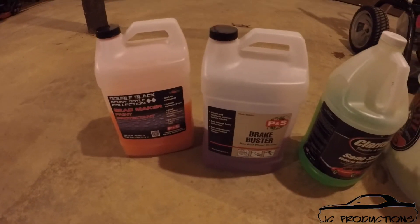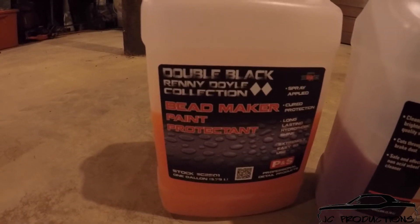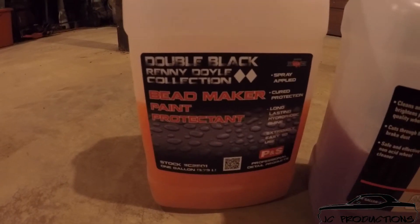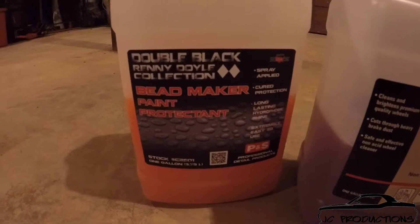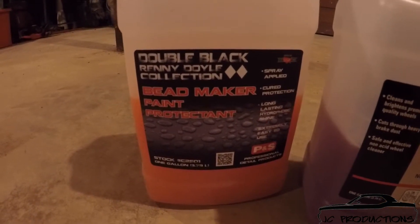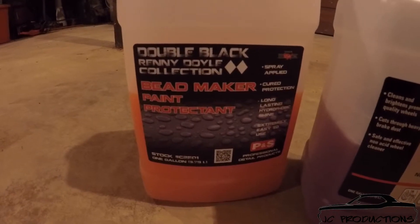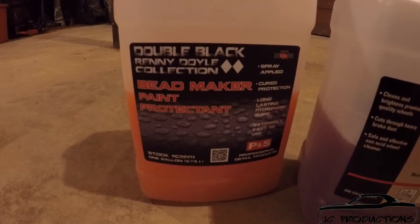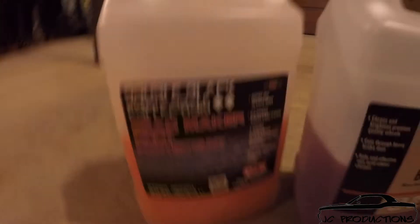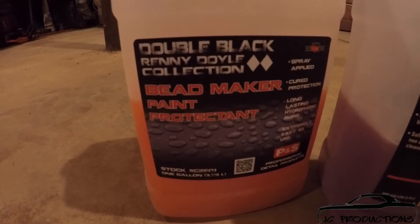If I am in between waxes or something like that, I will use this other product that's also by P&S. It's called the Double Black — most people just refer to it as Bead Maker. It's the Double Black Rennie Doyle Collection Bead Maker Paint Protectant, and this is almost like a spray-on wax. You spray it on pretty heavy until it beads up, and then you wipe it off. It works and it lasts longer than most spray waxes I've ever used. Most spray waxes last about a week. I've used this and gone as long as three, almost four weeks before having to do anything again. I use it pretty regularly on my car and my wife's car.